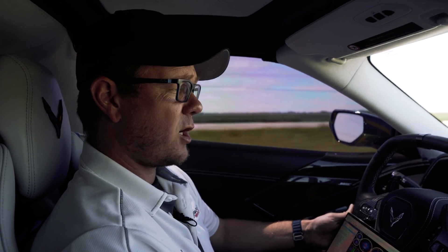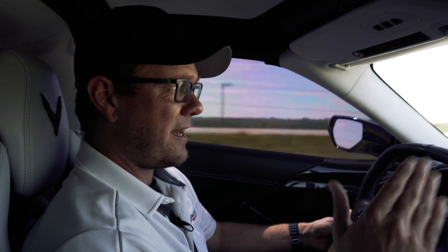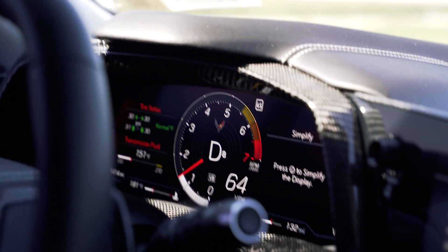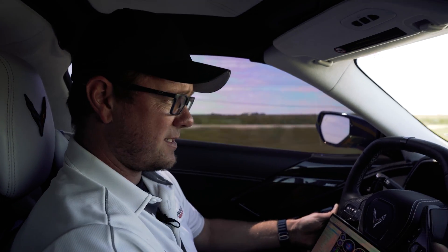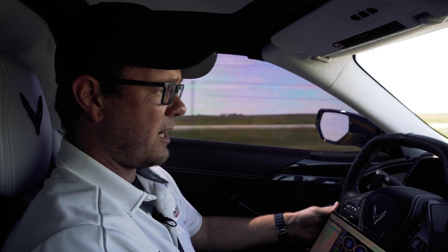One nice thing we can do when tuning these cars: if you don't want the four-cylinder mode or displacement on demand, that's something we can disable. So in any mode you're in while cruising, you don't have to worry about it switching to four-cylinder mode and sounding funny if you have an exhaust. This customer did not want DOD, so it's disabled. I'm cruising in touring mode in eighth gear at 70 miles an hour, still using all eight cylinders.